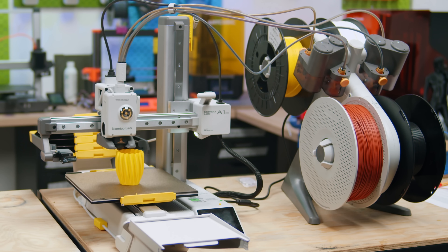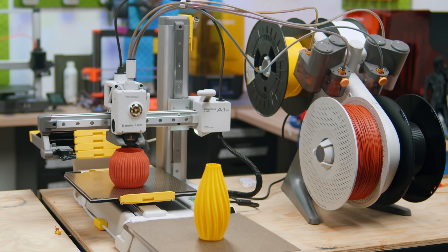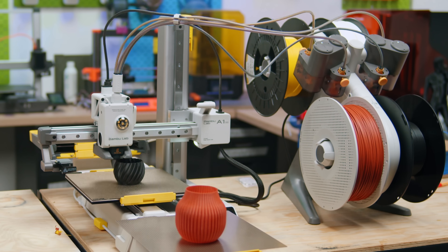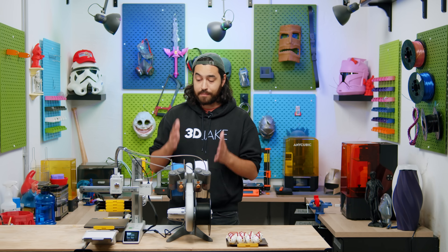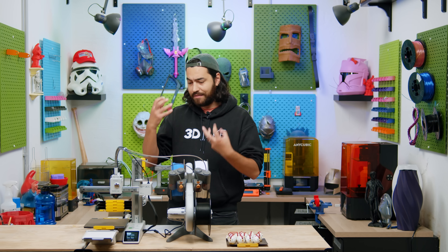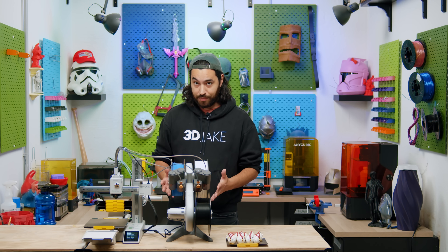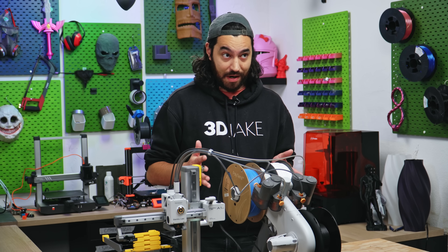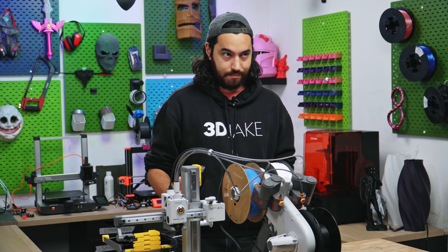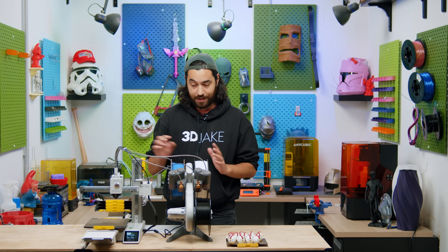But that's not the case here. This is the Swap Mod — an upgrade to the A1 Mini that swaps the build plate once your print is finished. You might have seen some build plate swappers in the DIY space; these tend to be complicated, clunky things, but this one is ingeniously simple. All this is is a handful of printed parts and a small additional kit.